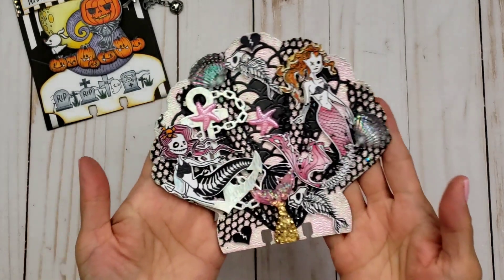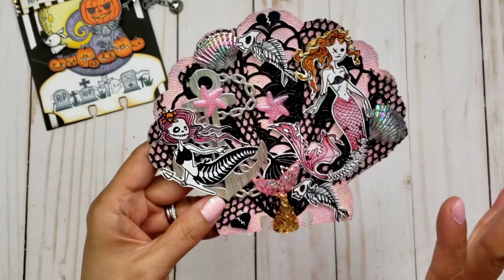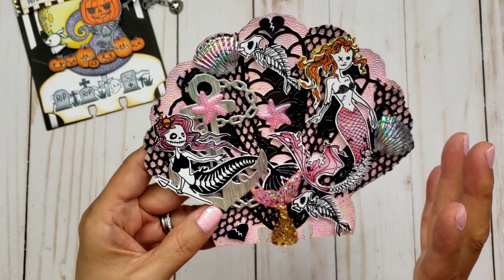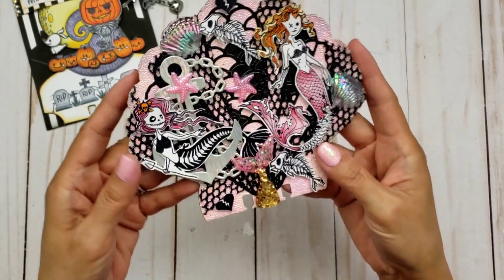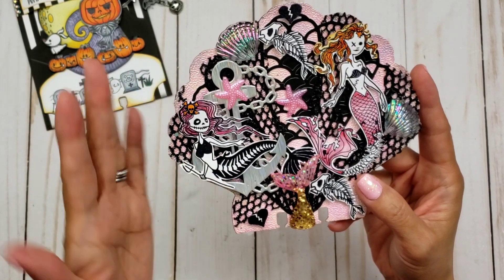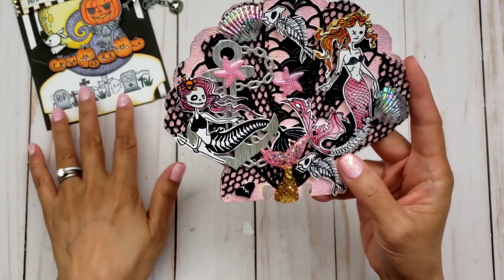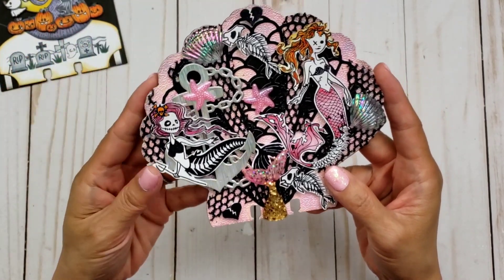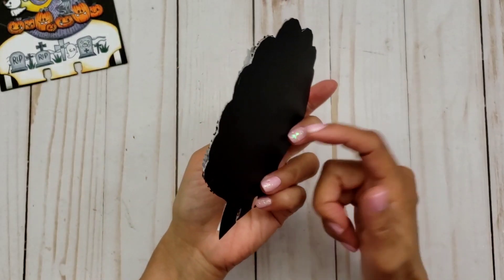For my second card, that's where I used the mermaids. It's very busy — I basically wanted it to be pink and black with a goth vibe, and I kind of wanted the mermaids to blend in with the net and everything. I think I achieved that.